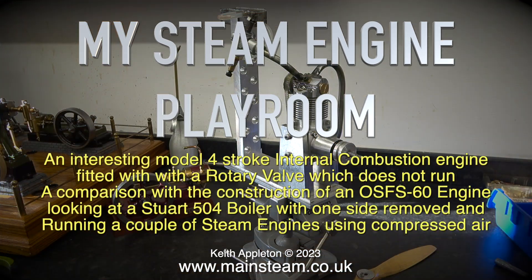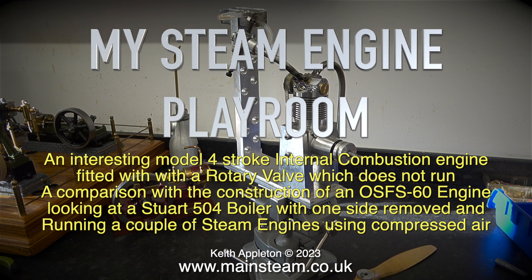Welcome to my steam engine playroom. Here I'll be looking at an interesting model 4-stroke internal combustion engine fitted with a rotary valve which does not run, a comparison with the construction of an OS FS60 engine, and the Stuart 504 boiler with one side removed, running a couple of steam engines using compressed air.